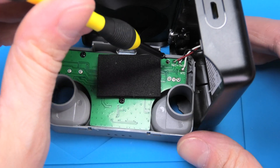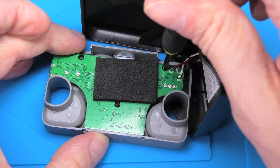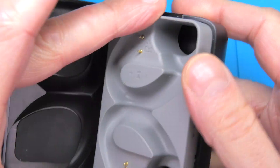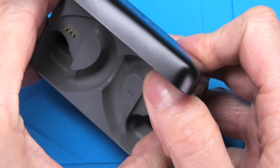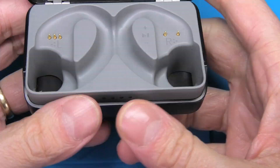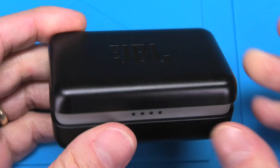So this is already it — let me put this back together quickly. Hope this video was helpful. In case you're interested in seeing how to replace the battery of the earbuds themselves, I don't think I'm going to show that because they're really well glued together and you probably can't do it without breaking them.